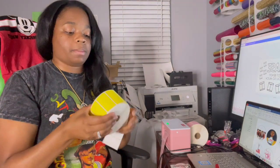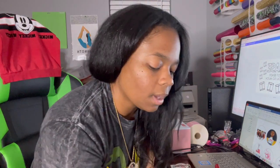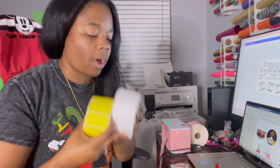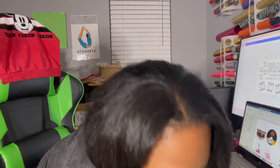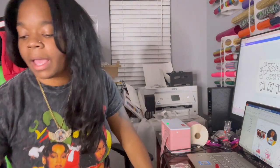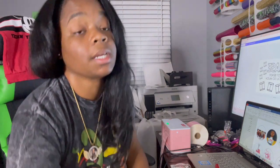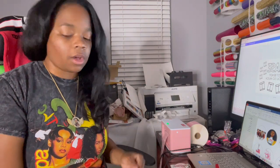Outside of that, these label rolls are also on Amazon. I have rose, yellow, white, and green right here — the pink one is already loaded. They have blue and all types of different colors on Amazon. I said I was going to order some new ones, including the sticker ones. The ones we're talking about today are the rectangle rolls.